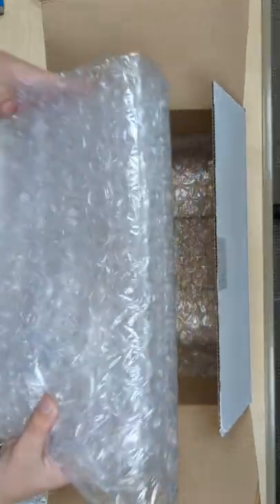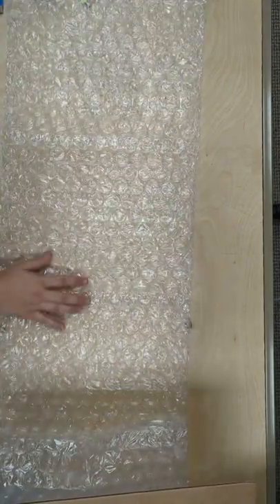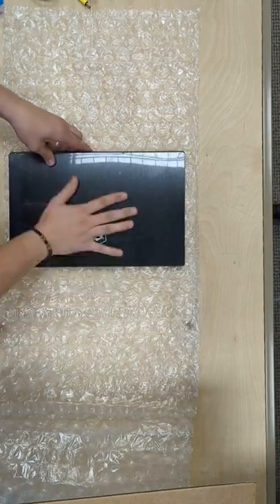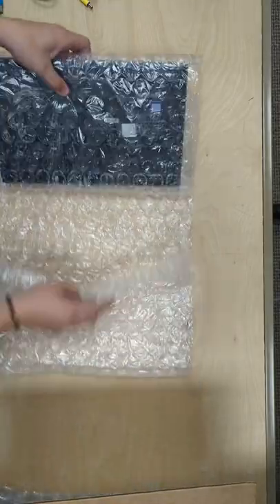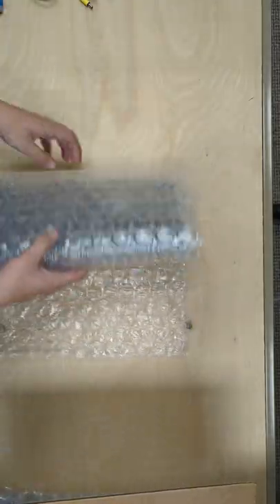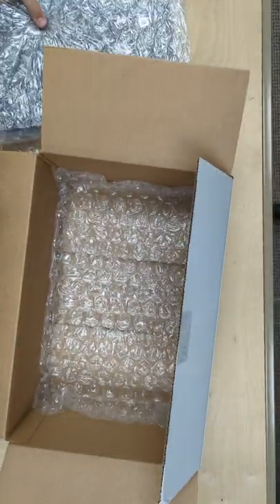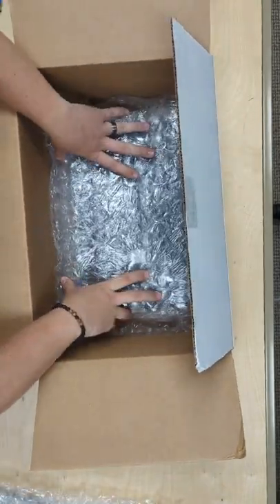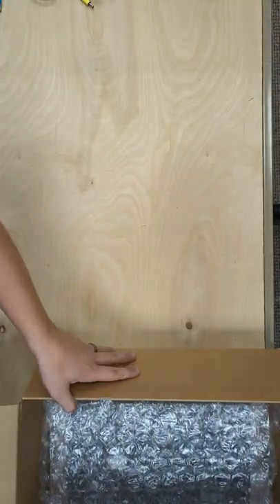Step one is going to be grabbing the long sheet of bubble wrap out of the box and setting it out in the open. First thing to put in here is going to be your laptop, which may or may not look different from this, but it should still fit. We're going to roll it up, make sure it's nice and snug. Then we're going to take the box and place it on top of this sheet of bubble wrap on the bottom. Make sure it's nice and secured in there, and move it off to the side.